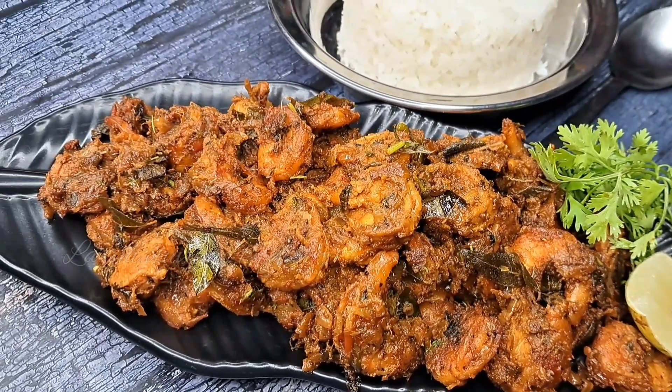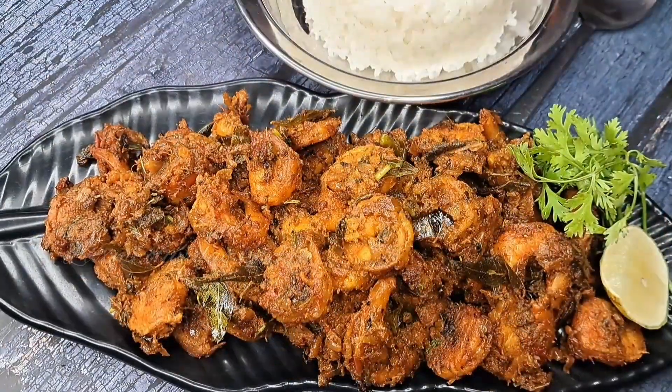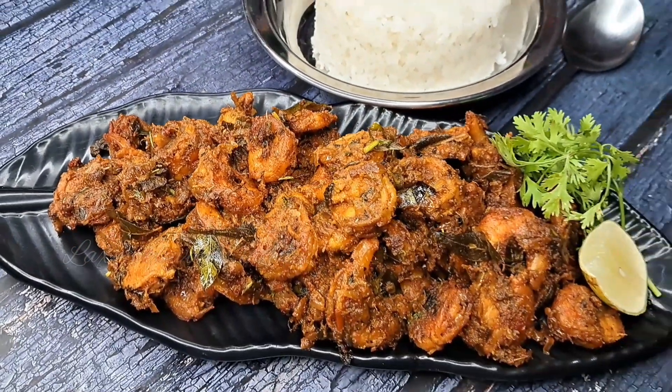Hello! Welcome to Lakshmi Valola's Kitchen. I am Lakshmi. In this video, I am going to do prawn fry. I am going to fry it very spicy.